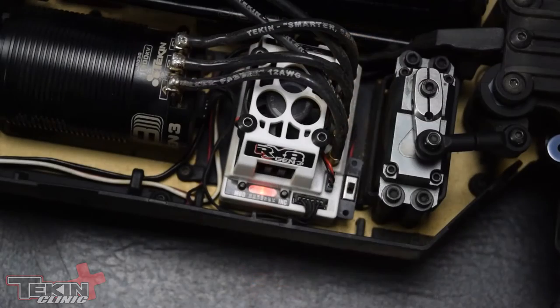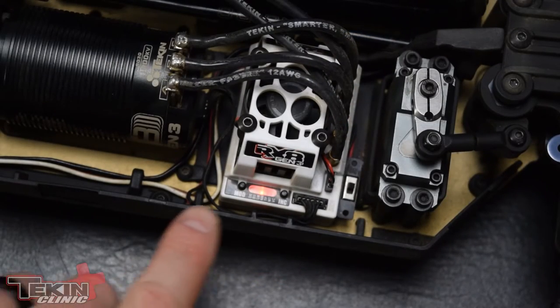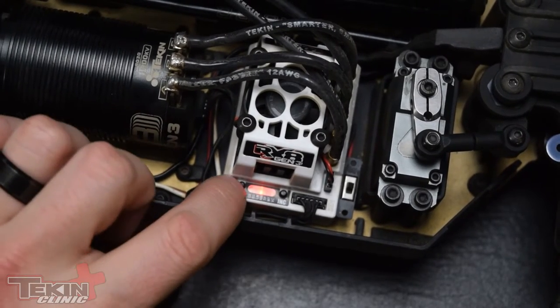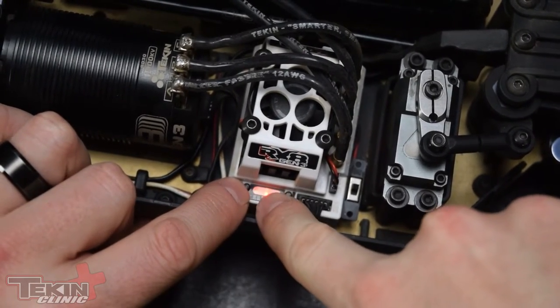I set brakes on my radio by leaving my ESC at 100% — it does virtually the same thing. Let's check out how to adjust it on our RX8 Gen 3 and on the hotwire. To change the brake strength using the LED quick tune system with the two buttons, press mode twice until BS lights up.